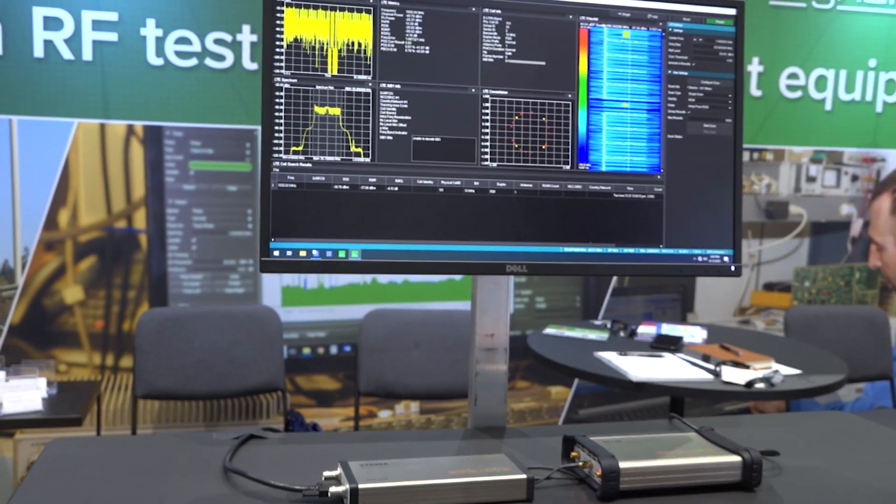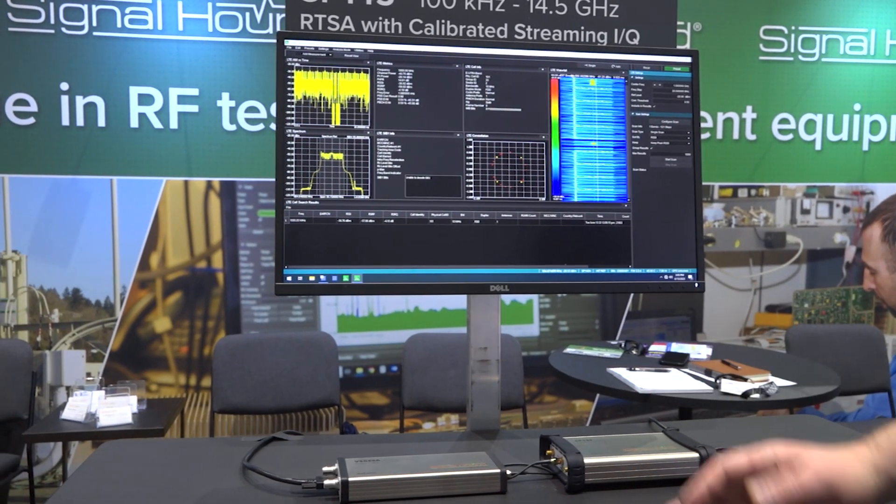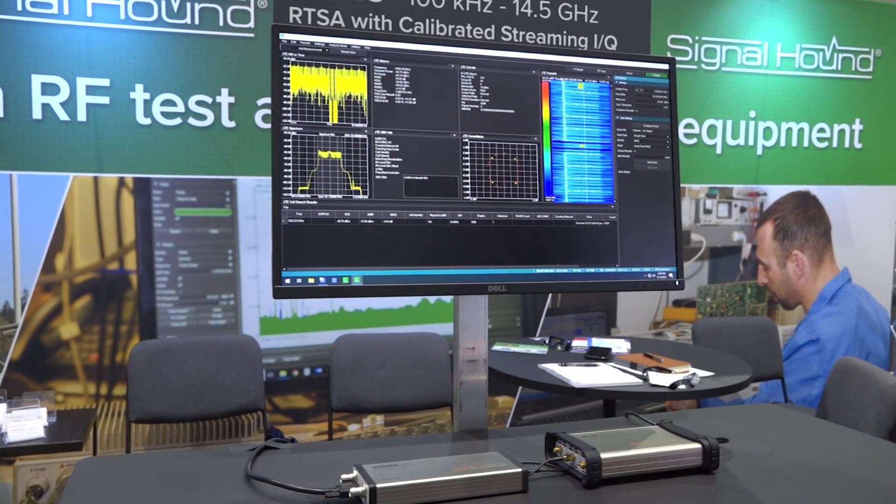Here we're generating an LTE signal from our VSG60 signal generator, but this could just as easily be done over the air with an antenna.